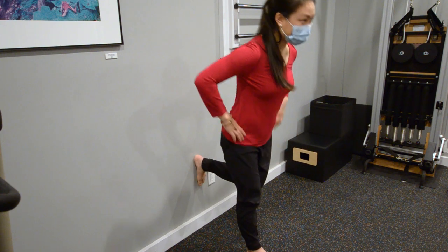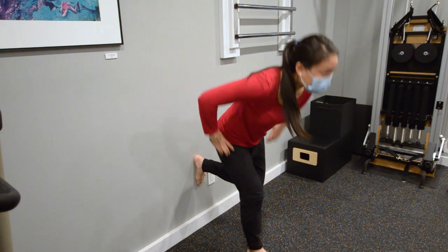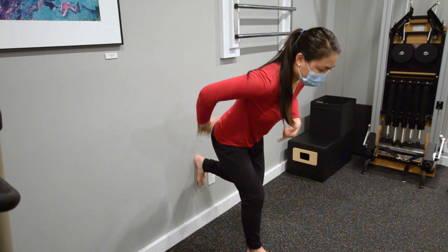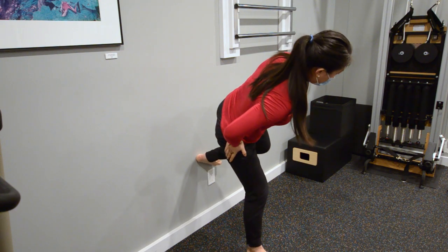Keeping your pelvis, navel, and center of your chest in a straight line, pivot through the hip, turning your pelvis over the standing leg. You should be feeling it through the side of your hip, the back of your gluteal muscles, and the upper part of your hamstring.